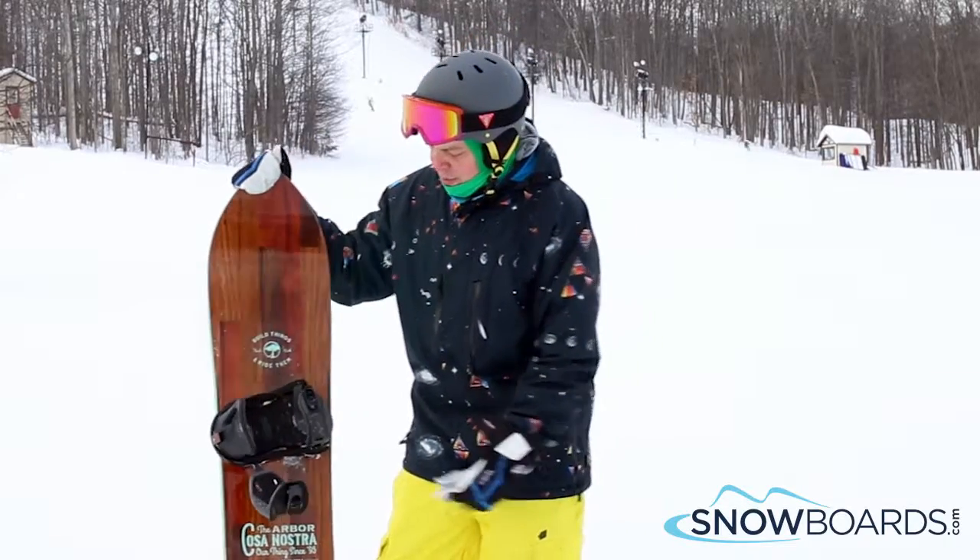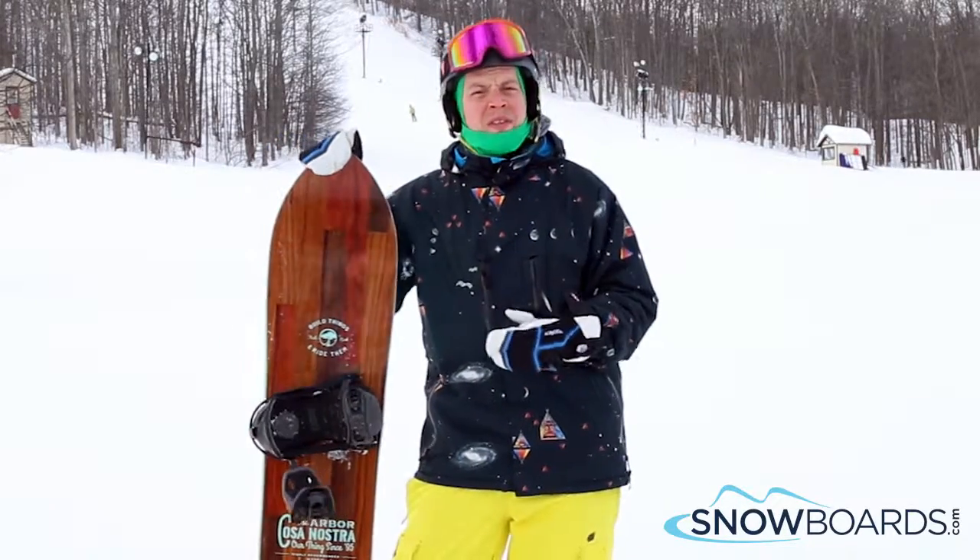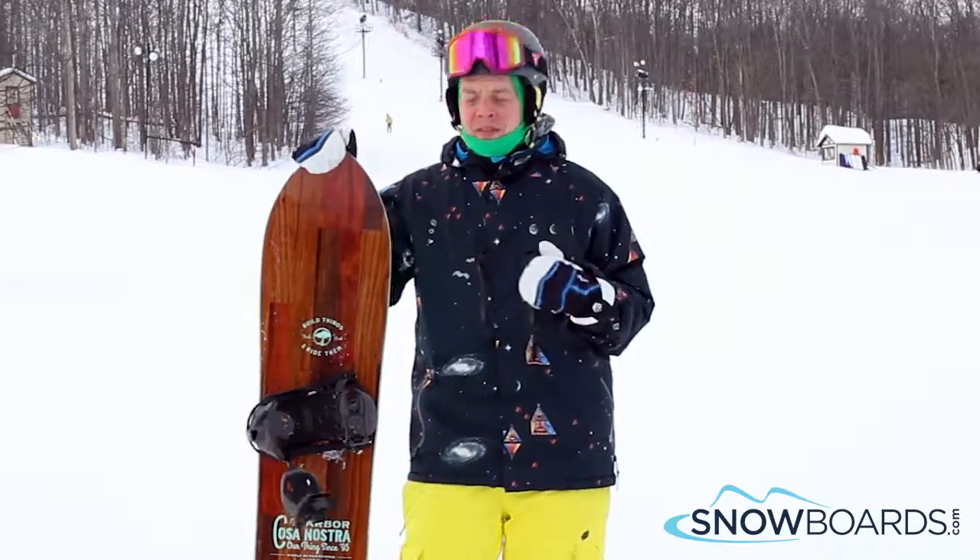Hey, this is Ian. I've been riding the Arbor Costa Nostra on a 159. I give this board 5 out of 5 stars.